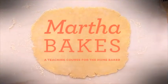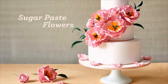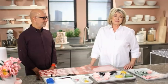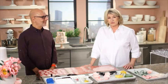Welcome, everyone, to Martha Bakes. No cakes are more adorned than wedding cakes. And today, wedding cake designer par excellence, Ron Ben-Israel, is here to share his expertise for creating breathtaking sugar-paste flowers.